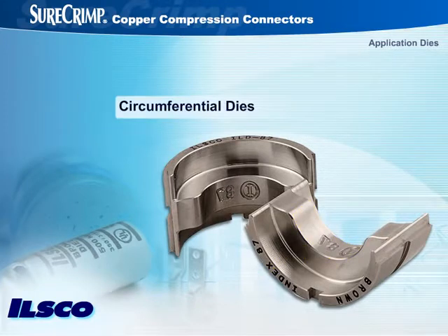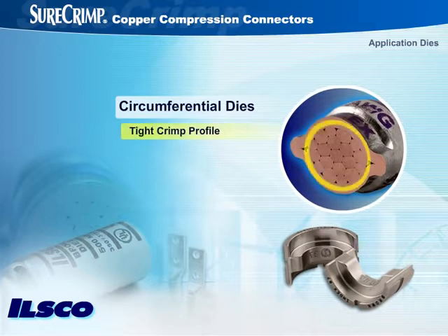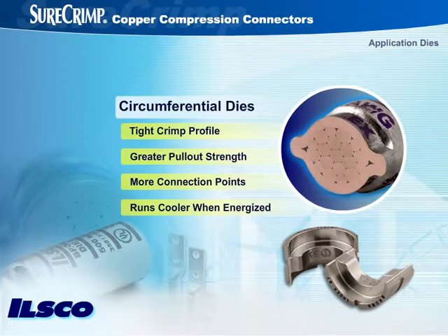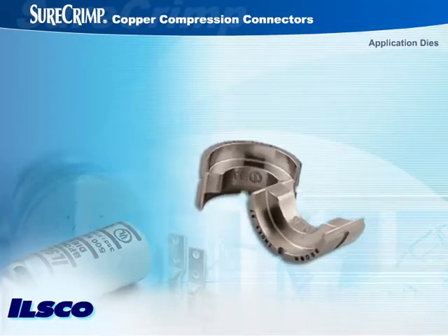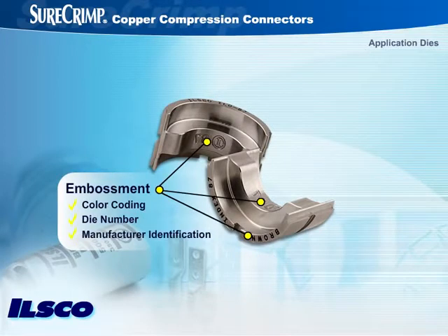Circumferential dies, such as the ILSCO application dies used with SureCrimp copper compression connectors, provide a tight crimp profile, affording greater pull-out strength, and support more connection points for even and continuous compression around the circumference of the wire, resulting in the connector running cooler when energized. ILSCO application dies feature color coding, embossment of the die number, and manufacturer identification on both sides of the connector, enabling easy verification by an inspector that the die was correctly selected.